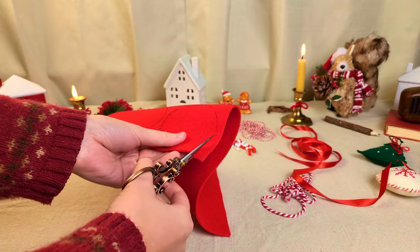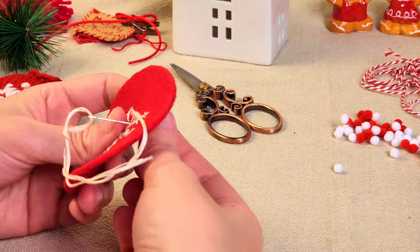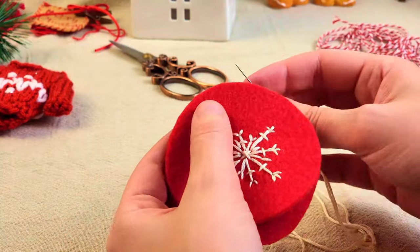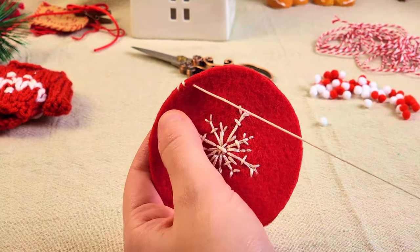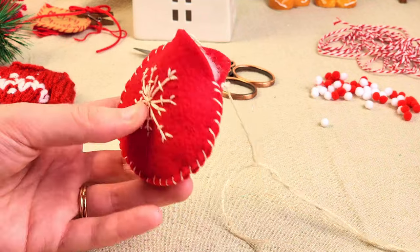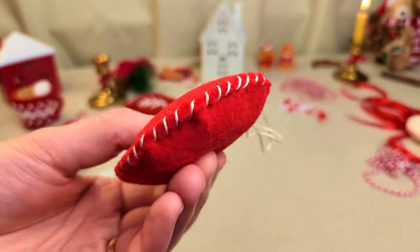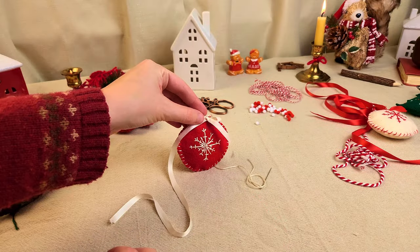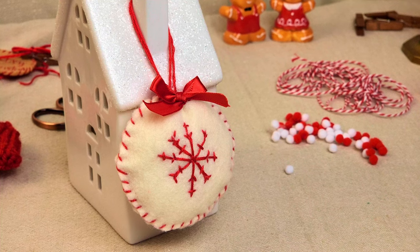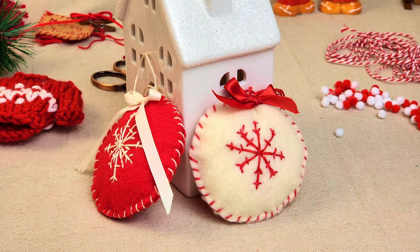I loved it so much I decided to make another one, but reverse the colors — using red felt and then a cream colored embroidery thread. This time I remembered to embroider one side before putting them together, which made things a lot easier. I embroidered the snowflake in the middle, then put the two ends together, stuffed it, and continued to stitch it together. I continued to make more ornaments off camera — I had so many ideas: the star shape, the heart shape, different colors and designs. But I had to stop somewhere so I could start editing and get this video out for you.